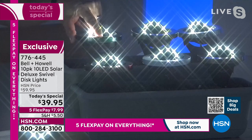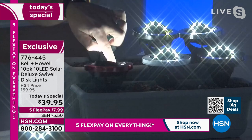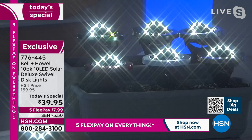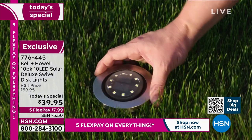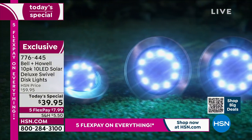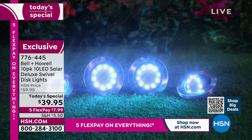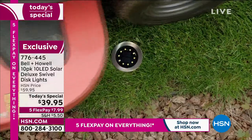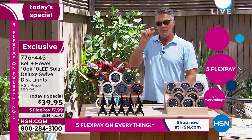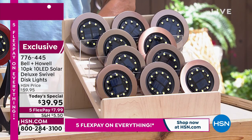You can still see the light and angle it in any direction. If you're walking on a path or up and down stairs, you can direct the lights — you can't do that with regular disc lights. I've got both sets, but I love the angled ones because you have the best of both worlds: you can lay them flat or you can angle them. They are flush enough to the ground that you don't have to worry if you're using your lawn mower out there — they only go up about half an inch to three quarters of an inch.